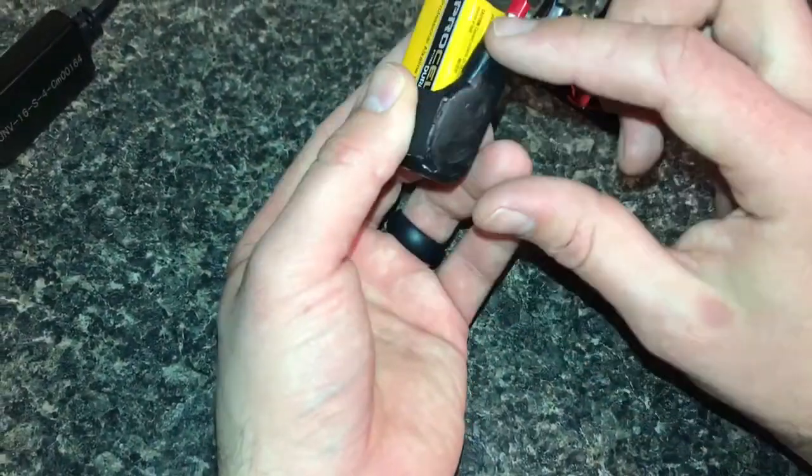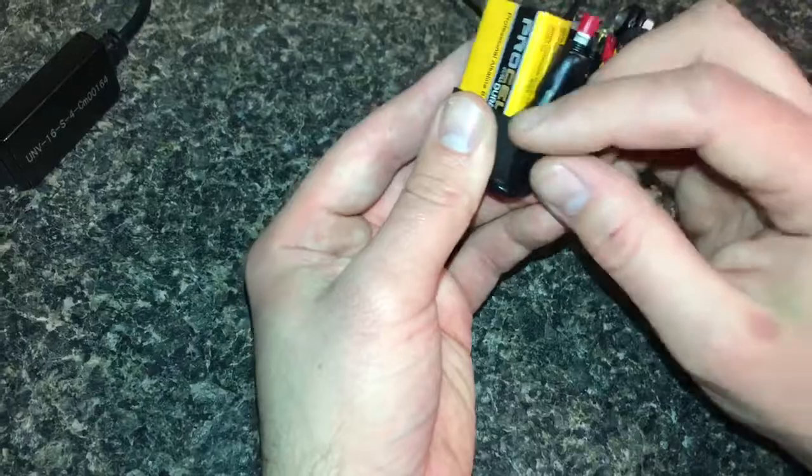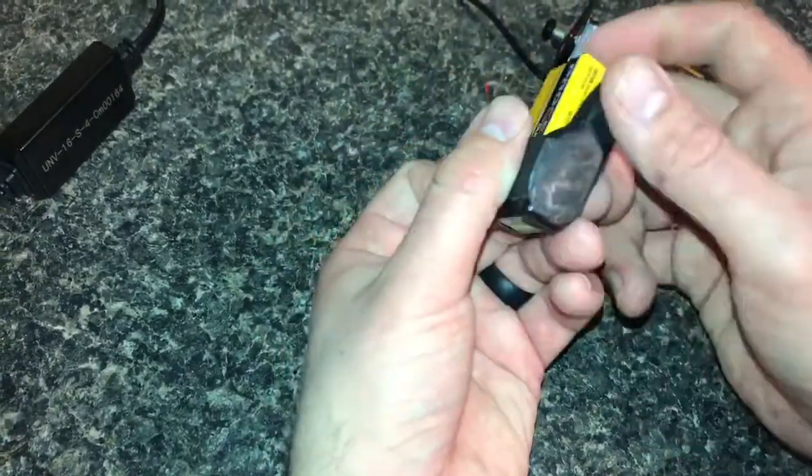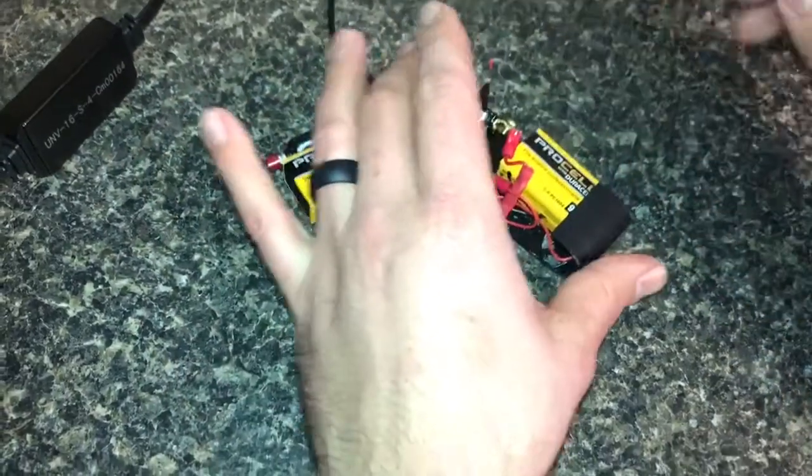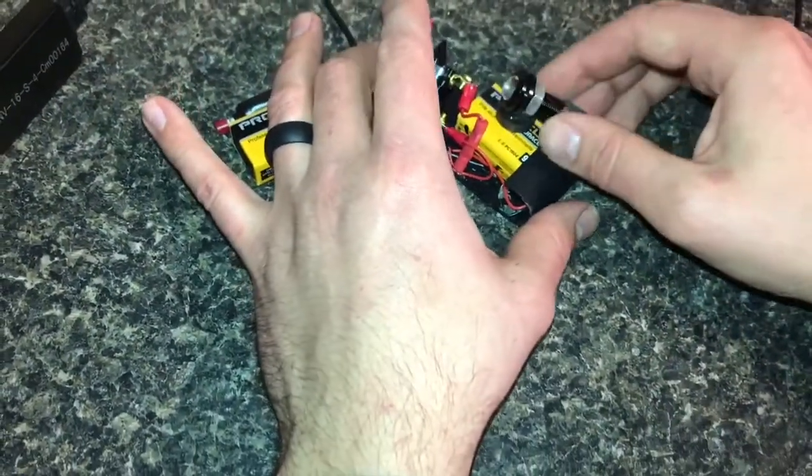I got everything wired inside here, put some JB Quick Steel on there, grind it down to make it kind of smooth. My son wanted to have a magnet so he could mount his wherever he wanted.